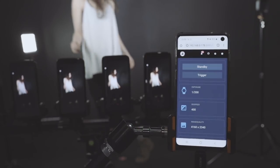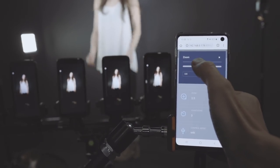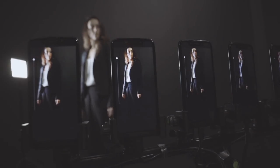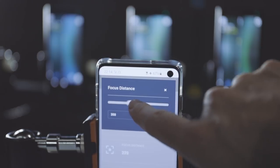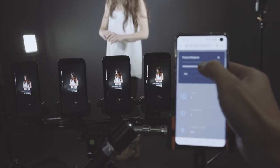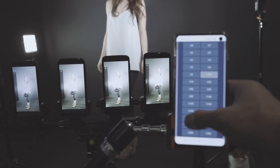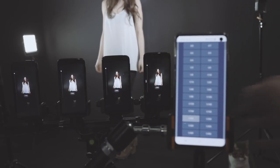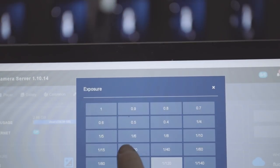Some of the unique features we can't get from DSLRs are these. From the dashboard, we can use a slider to zoom in and out or synchronize the focus distance across all devices. Also, as all of the units display the exposure in real time, it's much easier to put the right settings without having to guess. The available settings are ISO, shutter speed, and white balance.